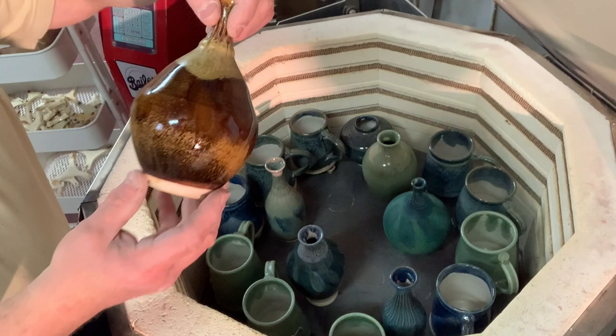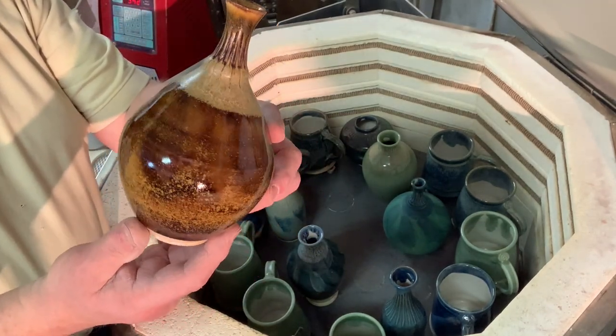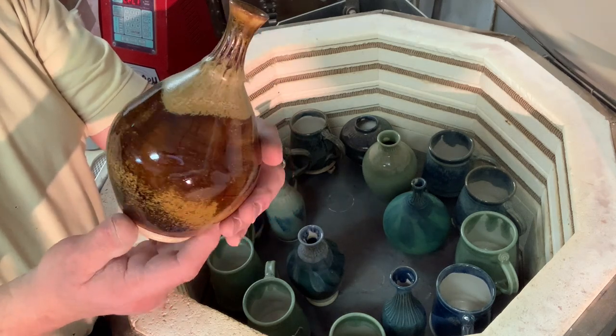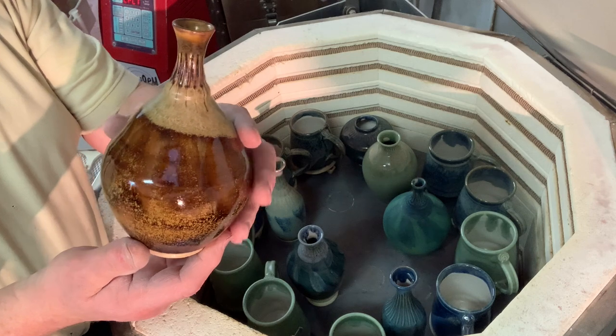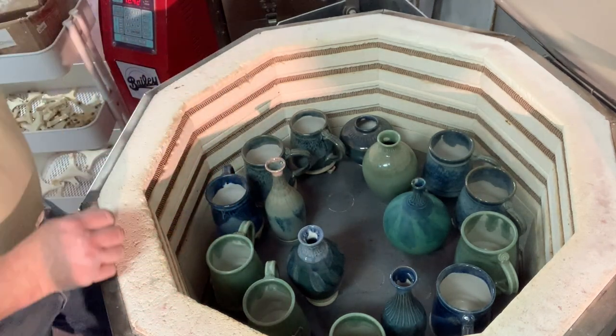I love throwing these pieces with the big belly at the bottom — tenmoku gold with the oatmeal on it. So these turned out very nice. It's a challenge to throw a form like that.